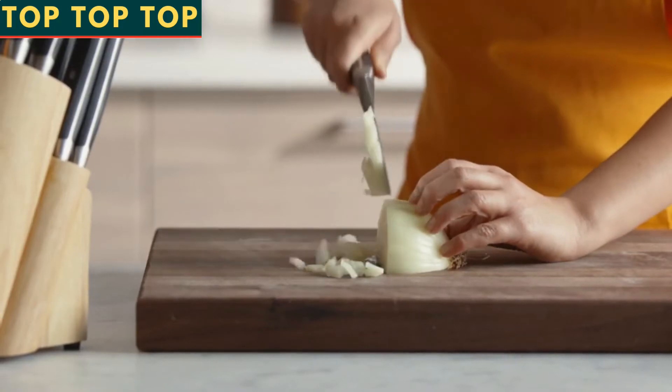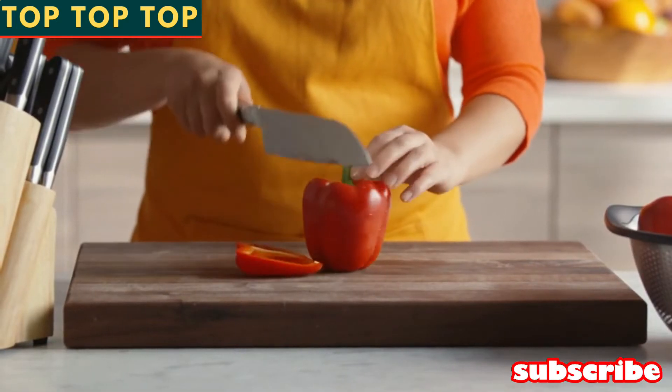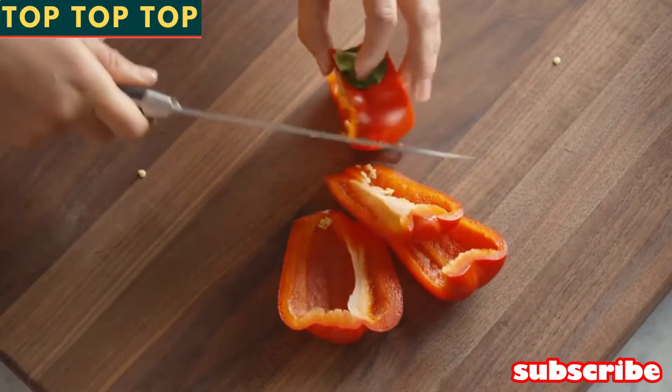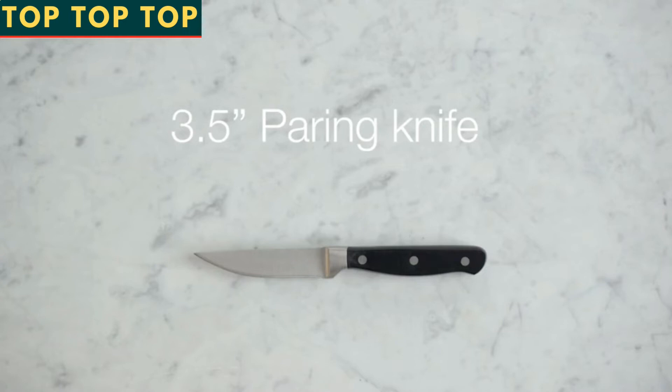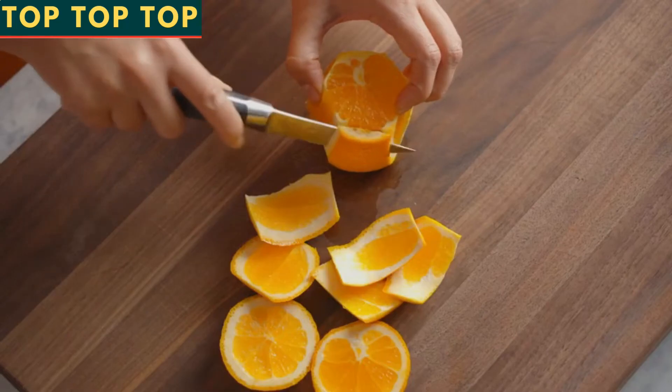You'll use a chef's knife 90% of the time for most of your chopping and slicing. A santoku is a Japanese-style knife that is a cross between a chef's knife and a cleaver in its shape — it's a great all-around knife that can be used interchangeably with a chef's knife. The paring knife is really handy for all the finer detail tasks like peeling fruit or trimming meat.